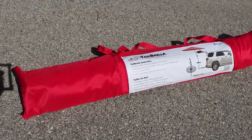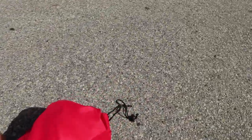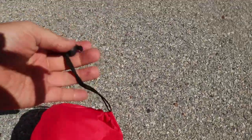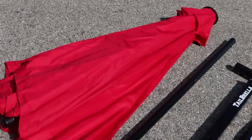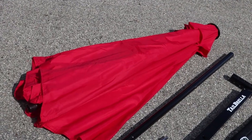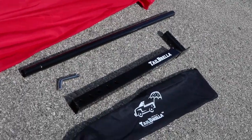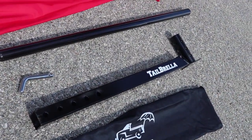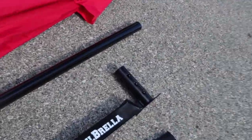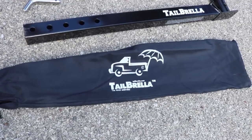It all comes in this nice big bag with decent carrying handle straps on it, and on the end it has a drawstring so you can close it up. Here we have the main parts. The umbrella itself is very typical of most patio umbrellas — it is nice and large. Next to that is the pole, and below that is kind of the magic sauce: it's the part that goes into the car. On the end of it, it has a pipe that the pole goes into, and we also have a pin for connecting it in the car. That also has its own bag that goes inside the bigger red bag.